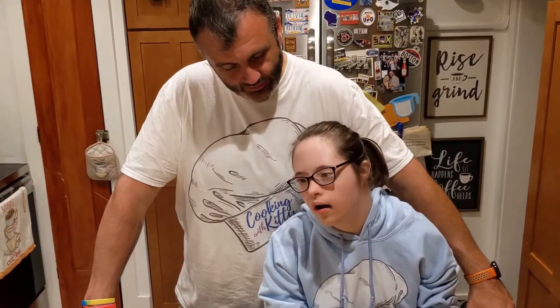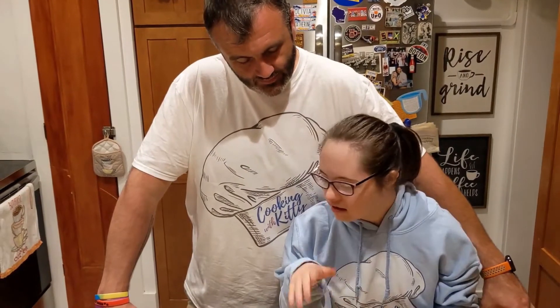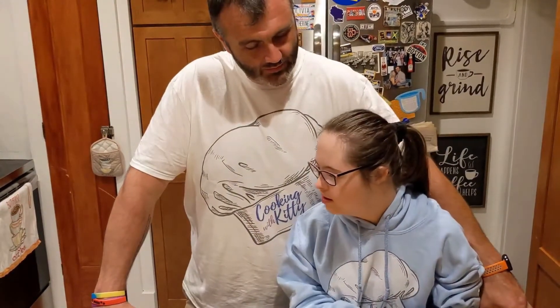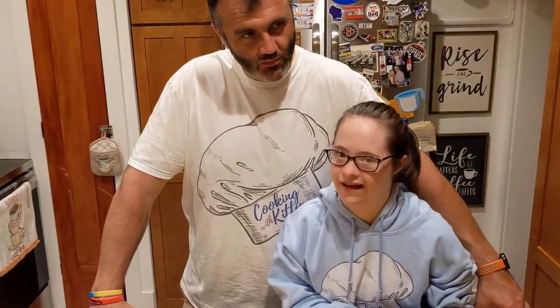Hey Kitty, I like your sweatshirt. Thank you! Daddy, I like your shirt. Where do you think we can get this from? Cookingwithkitty.org — you can go to cookingwithkitty.org and get all of your merch needs. We have shirts, mugs, hats, bowls — all sorts of great Cooking with Kitty swag. So feel free to swing on by cookingwithkitty.org. Thank you for shopping!